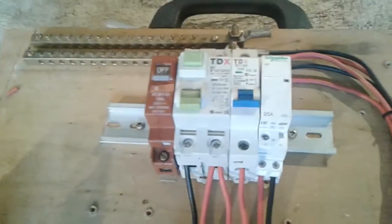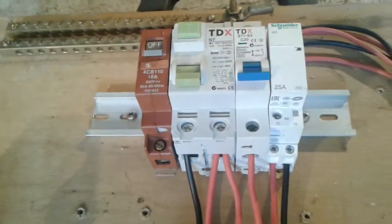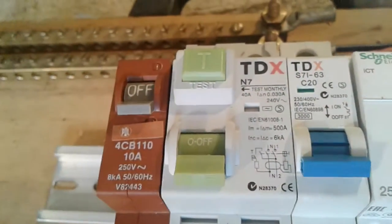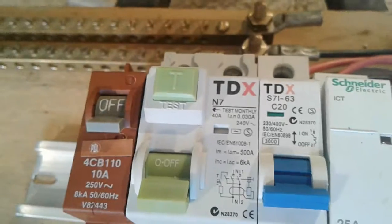RCBOs are stupidly expensive, so a main RCD is perfectly fine. If there's something wrong — either I've accidentally created an earth fault, or something's gone wrong causing an earth fault or a minor earth fault — the RCD will trip.